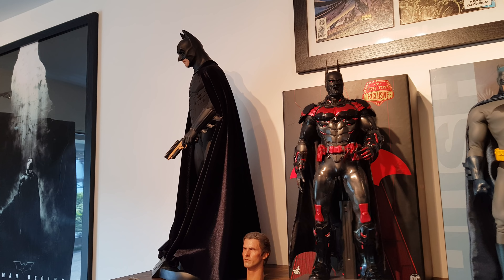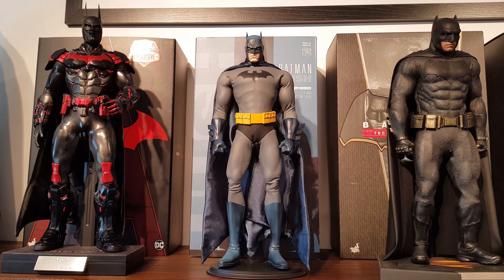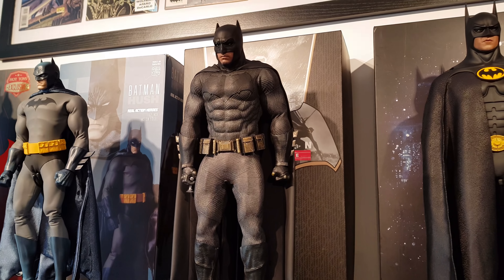The most recent addition is this head sculpt of Bruce Wayne from OneSixKit.com. I repainted the hair black. Looks really nice, really good quality. There's a review on the channel, so go ahead and check it out if you want to see more. Just makes that figure that much more awesome.